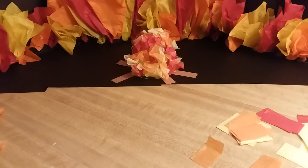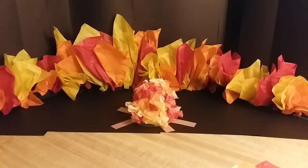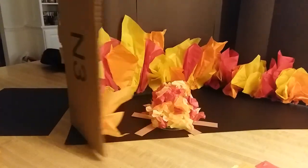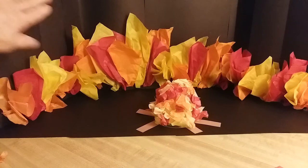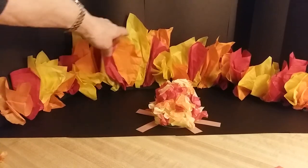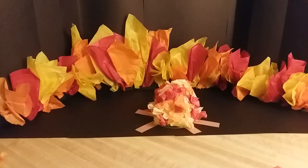Now you can make your own fiery furnace too, if you would like. All I did was take this box that came in the mail, opened it up, got some black construction paper, and put it on the sides of the box. Then I added some tissue paper around the back to make my own fiery furnace for our movie.